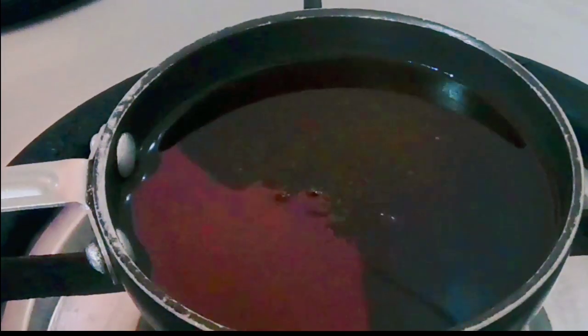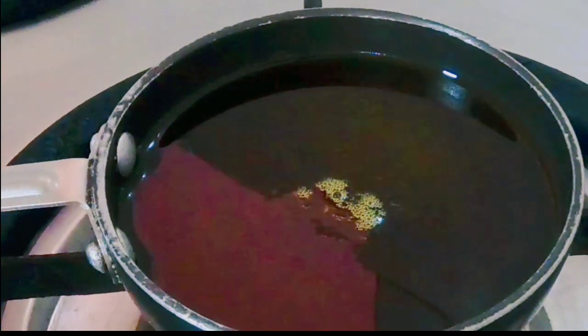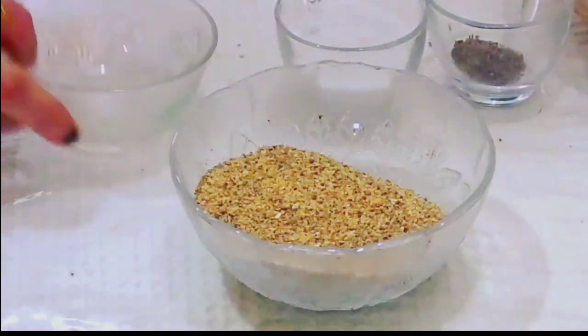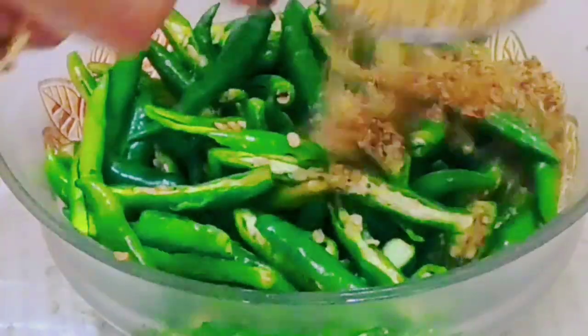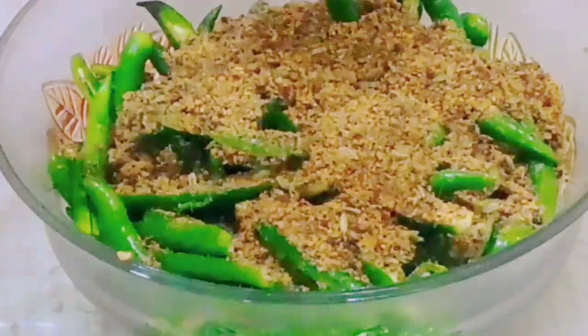We have to put some salt and warm it up. We will mix the masala well so that all the flavors mix together properly.